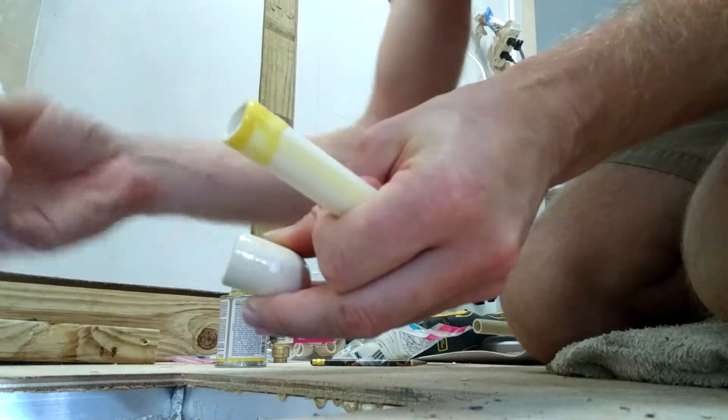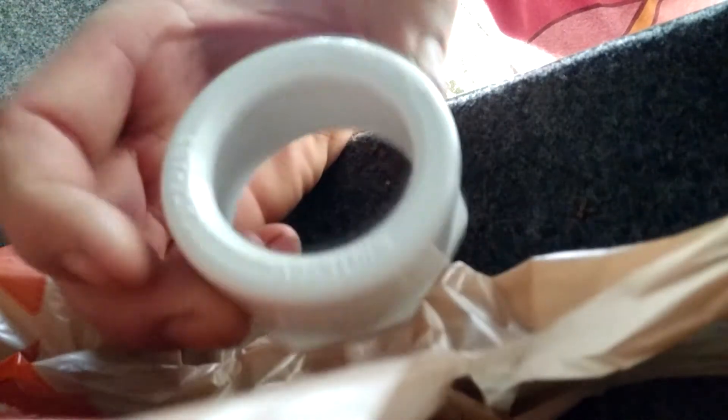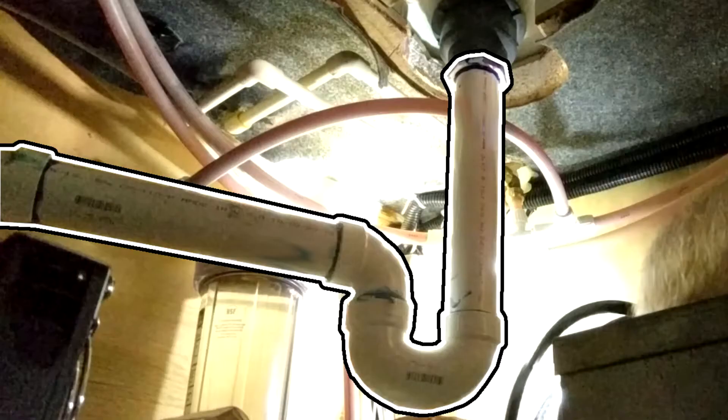We'll be using CPVC instead of the RV's PEX pipe, and PVC instead of the RV's ABS piping. If your initial response to that was 'huh?', go back and check out our video on how to glue and run these kinds of piping. Just click the link provided.